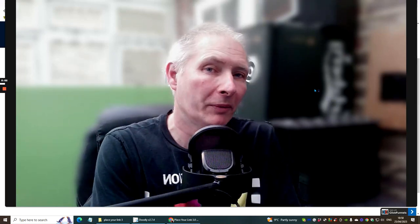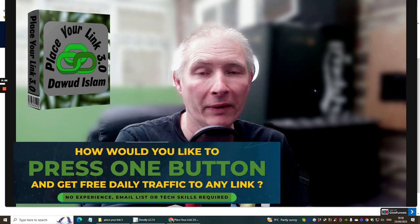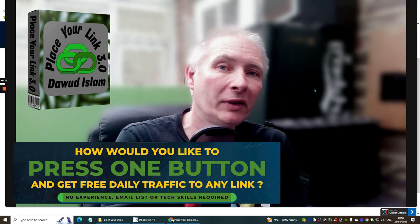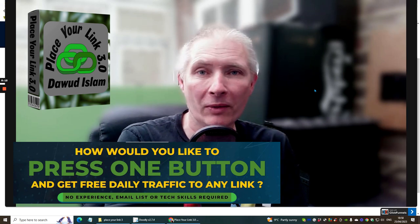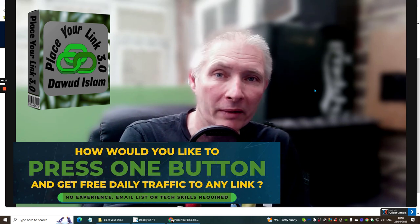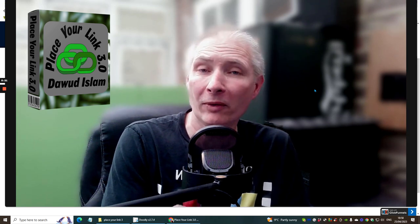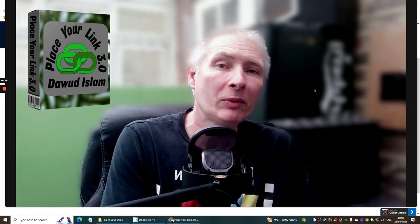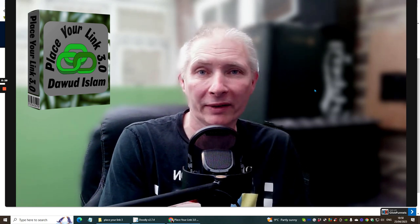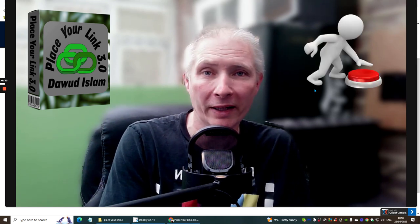Hi people and welcome to my review. Today I'm doing a review on Place Your Link 3.0, and this is by Dawood Islam. This is quite a clever product because what it does is give you the ability to promote your link to a niche where you can start making money online with Dawood's traffic — over 35,000 warm buyers traffic plus 25 other memberships included with inside this system. It is a frightfully amazing deal.